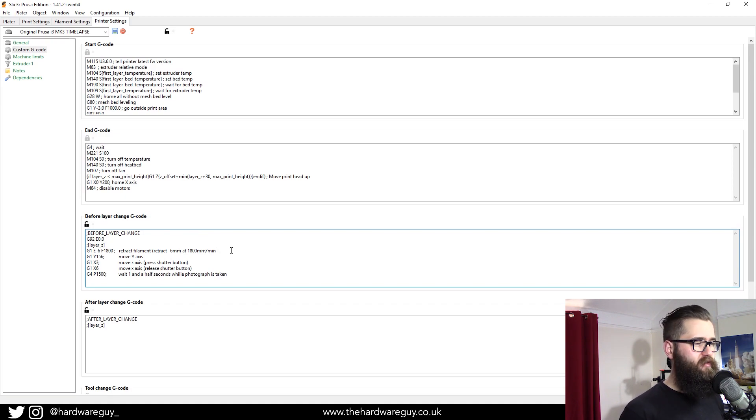The first command is G1 E-6 F1800. A G1 command always means move — so we're saying move the extruder, retracting 6 millimeters of filament at 1800 mm/min. We have to retract because when you come away from the print, the extruder can still leak filament, and when it comes back to continue you can have excess filament that messes up your print. Retracting 6mm safeguards against that. You'll have to tweak these values for your own printer.